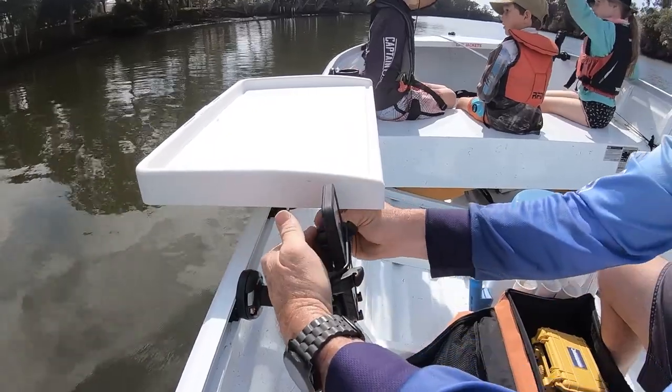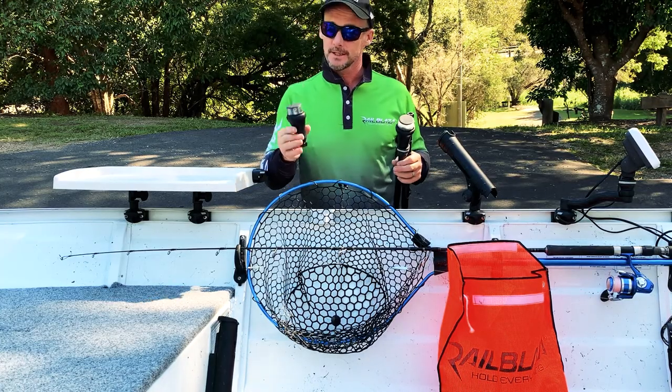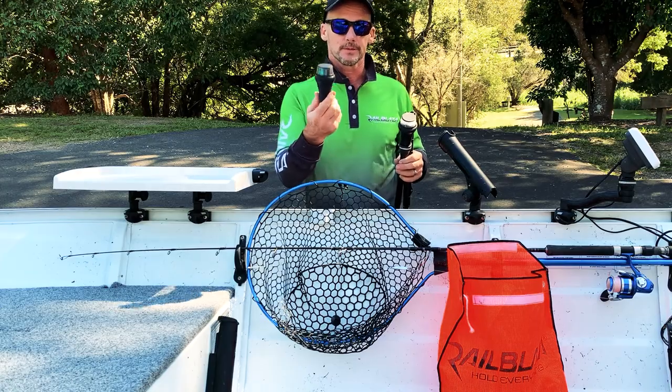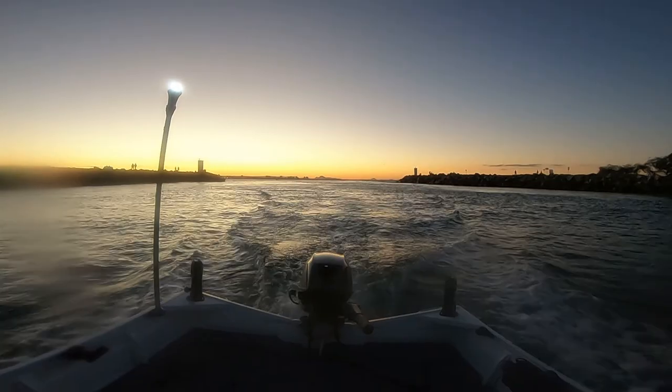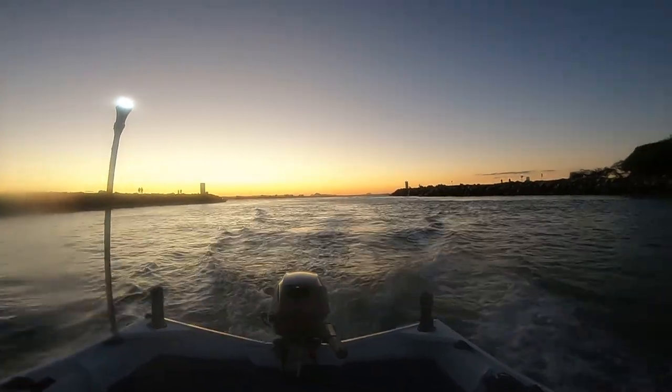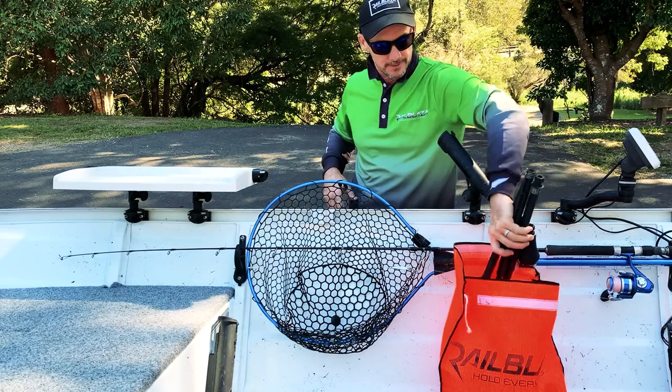The Mobi device holder comes in the adjustable and the fixed option. The easiest way to run lights on a small tinny like this is self-powered nav lights. This is by far the easiest way to have your nav light system set up on a small boat without having to wire in power. These lights are fully waterproof and they float. When you don't need them you can keep them stowed away safely in your locker.